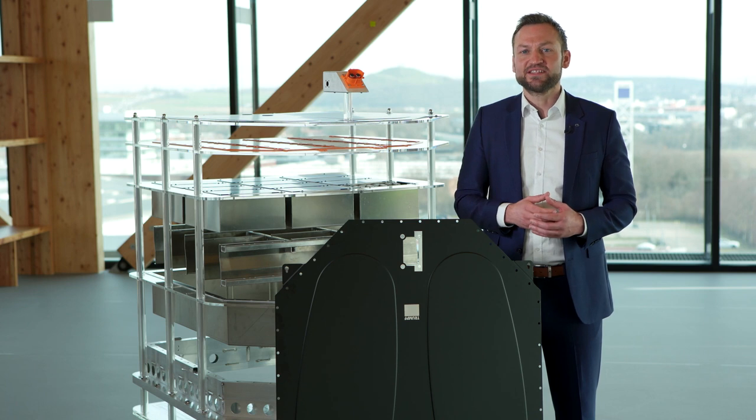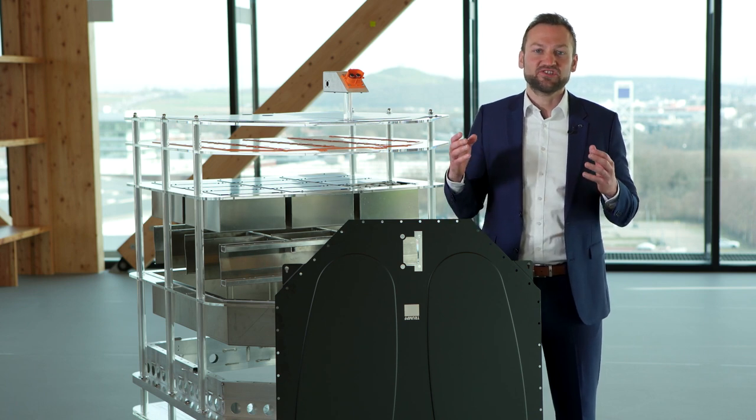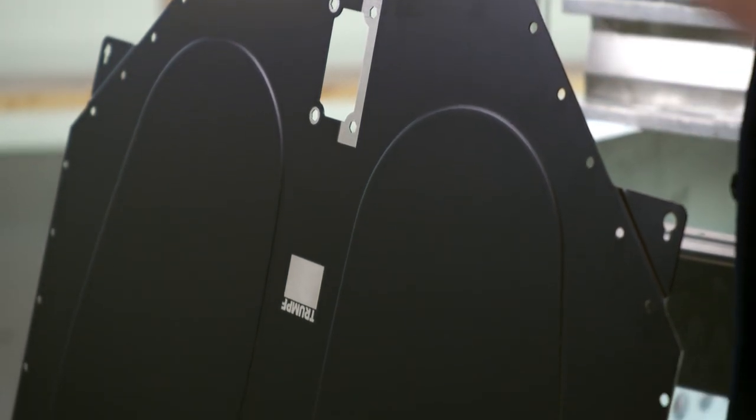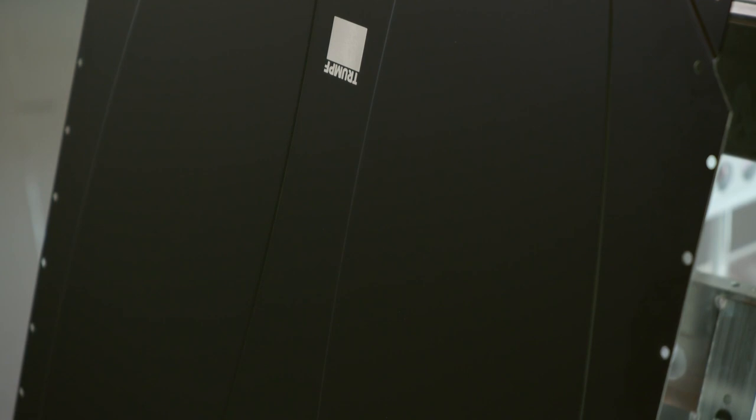Hello and welcome to this episode of our video series for battery pack production, the heart of an electric vehicle. My name is Maurits and I'm the responsible industry manager for battery pack applications at Trumpf. Ensuring technical cleanliness of surfaces is essential for many processes like welding, sealing or painting.